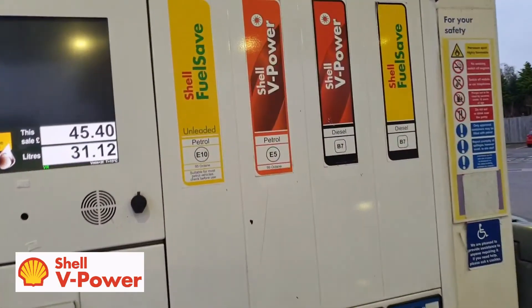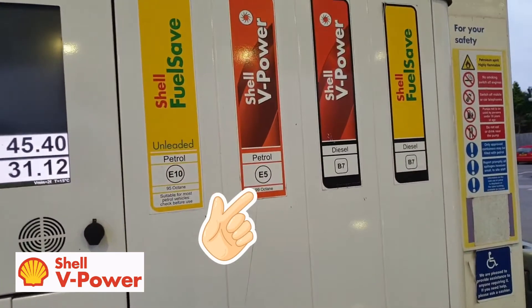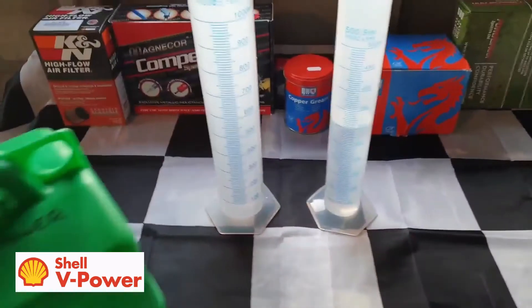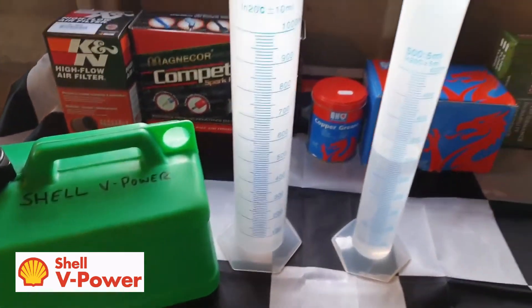I'm buying a gallon of V-Power from Shell in Highworth, just outside Swindon, which as you can see on the pump is marked E5. This petrol station, like most, completely ran out of fuels during the panic buying a fortnight ago, so this should be a fresh batch. Let's see if now, unlike before, it is 5% ethanol, or if it's still ethanol free.